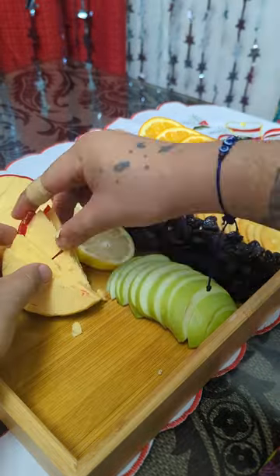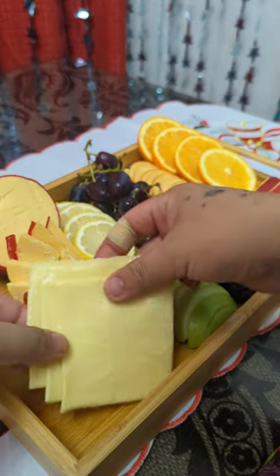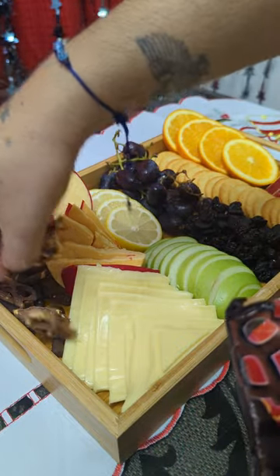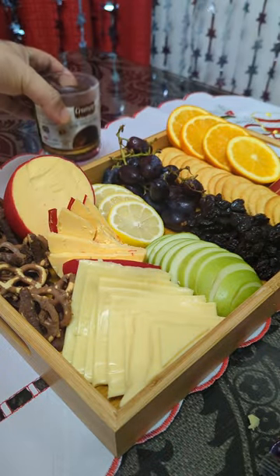Then we have the cheeses — we have queso de bola and cheddar cheese slices. We add sweets on the sides: we have pretzel, chocolate glass, and also cheese whiz.